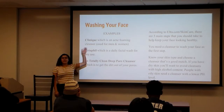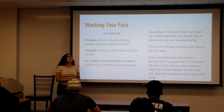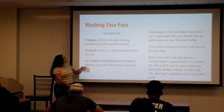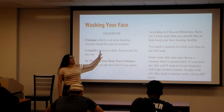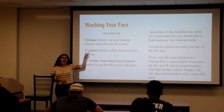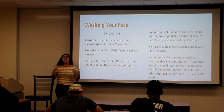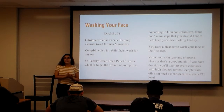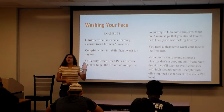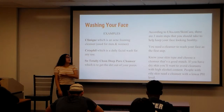The first basic step — hopefully we all wash our face, because if you don't, your face is not breathing. According to Ulta.com, if you go on and click the skin tab, you can go to the skin quiz and it will tell you what type of cleansers to get, what type of toner, and what type of moisturizer to choose, depending on your skin. You have the option of choosing oily, dry, or combination.